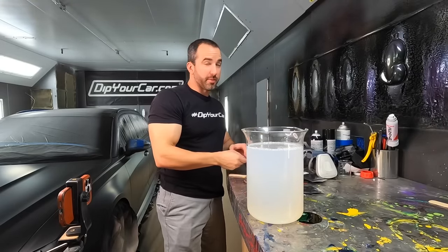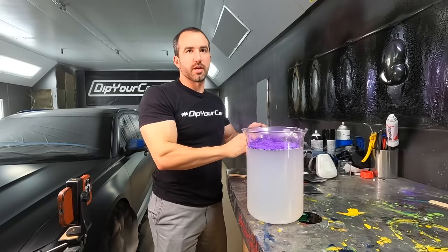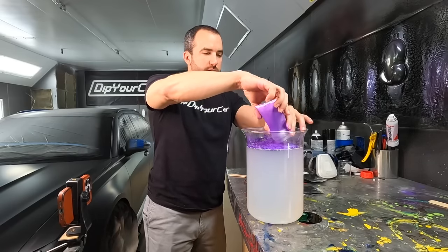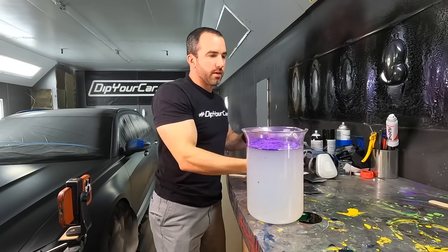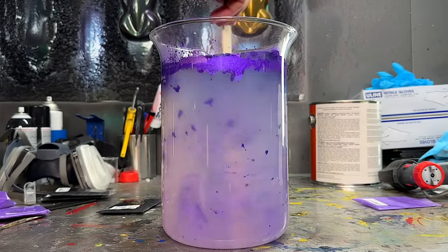Pigment load — any guesses? Maybe 50 grams HKS, 25 Black Betty. You think that's going to be enough Black Betty? We'll have to see. I don't want to kill the saturation and the color of the HKS, but I want a dark purple. We always think we put enough Black Betty and then when it dries, it's like — crap, we could have gone darker.